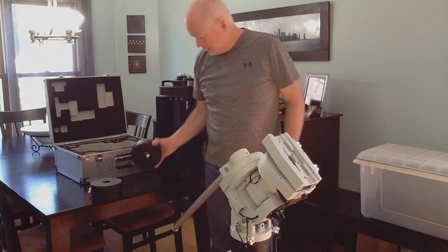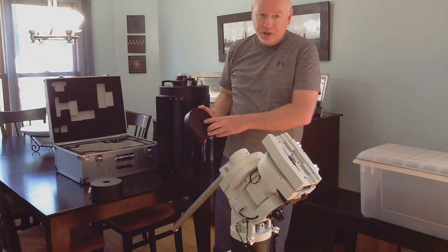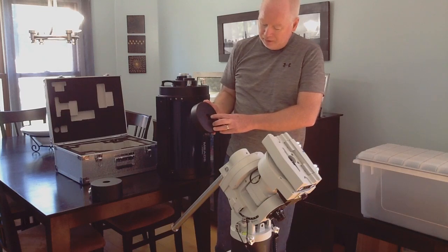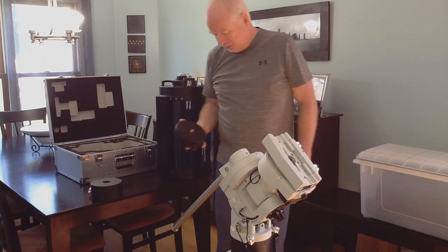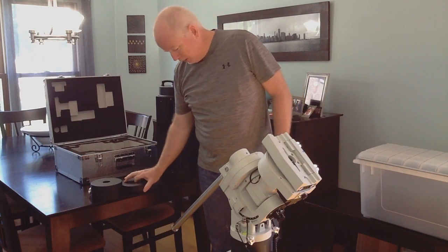One thing that's kind of nice about these counterweights I've noticed is they've got the compression ring on the inside. It gives you a really good feel when you tighten that down — it feels like it's very well locked.